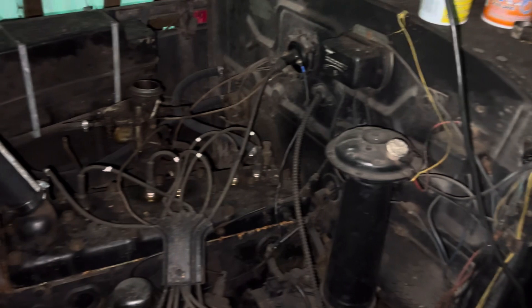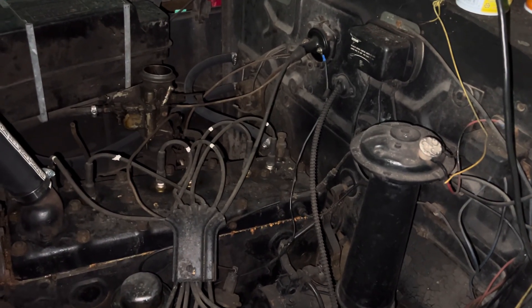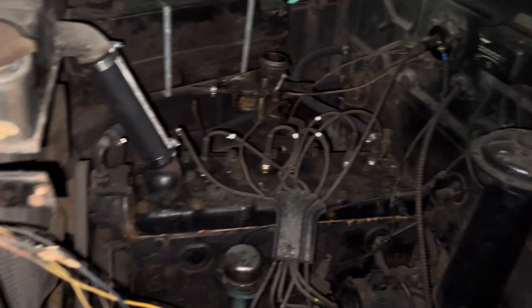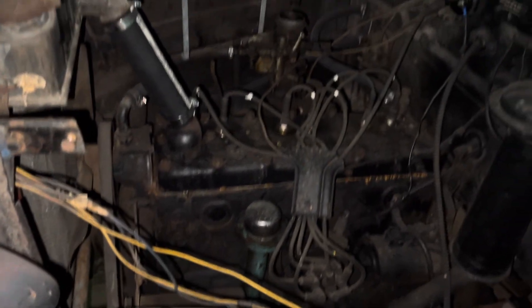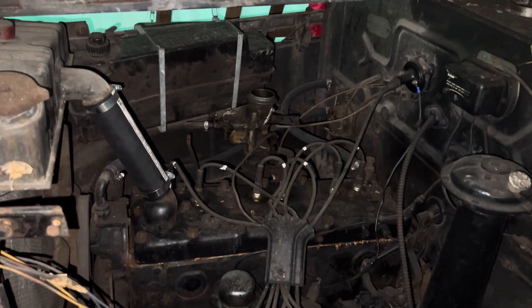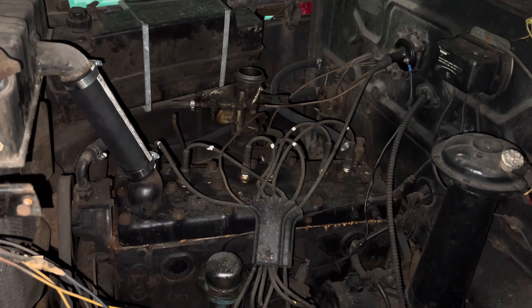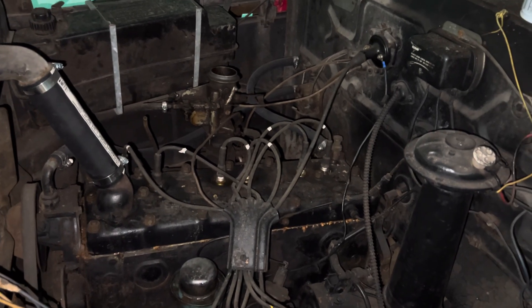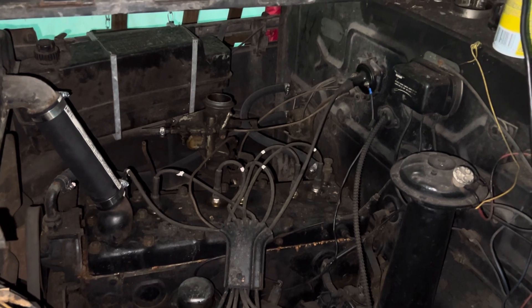There's a big old go-kart behind it I've got to get out of here. Once I get rid of that, I can wheel this a little farther back and have more room around the front end to work. This old 1938 Plymouth I bought many years ago, and I've kept hold of it all these years. I ain't got it in my mind to get rid of it now — might as well fix it.